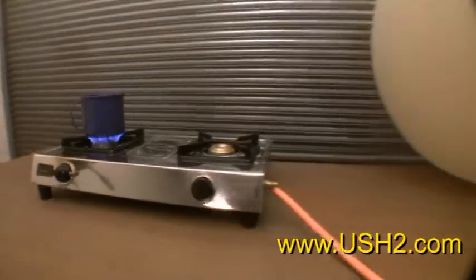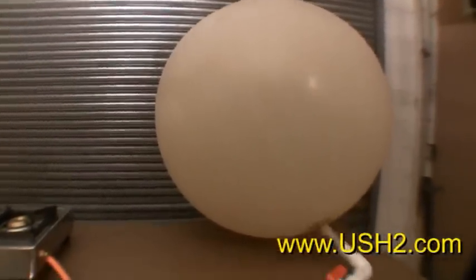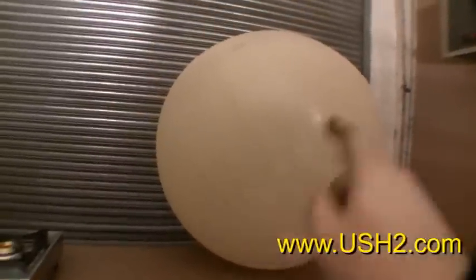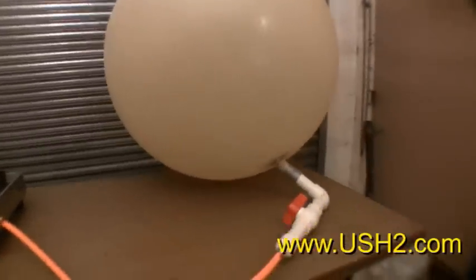It came right off of our new reactor and went right into a balloon. No pumps, no pressurizing needed. I put it in a small one for you, otherwise I'd be panning around. But it's a latex weather balloon, and it's already been running the stove for hours.